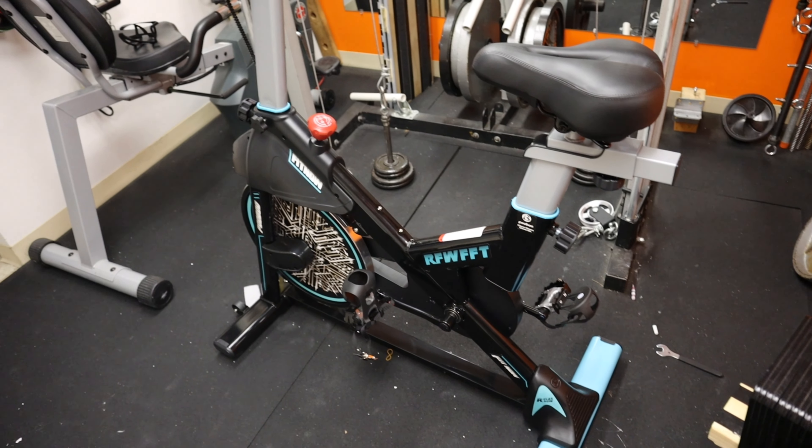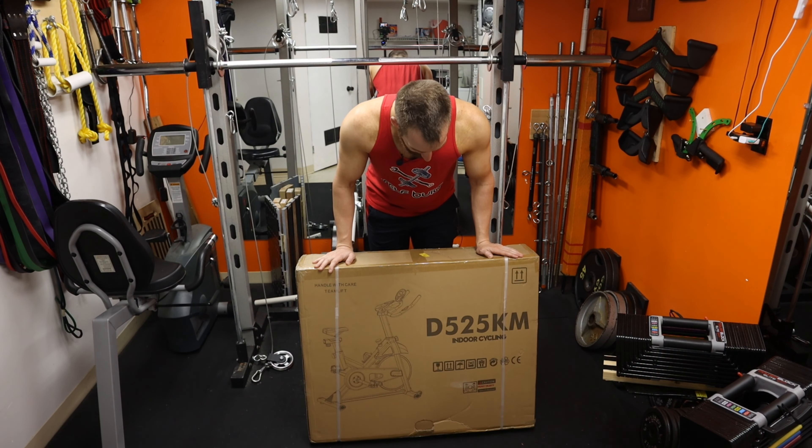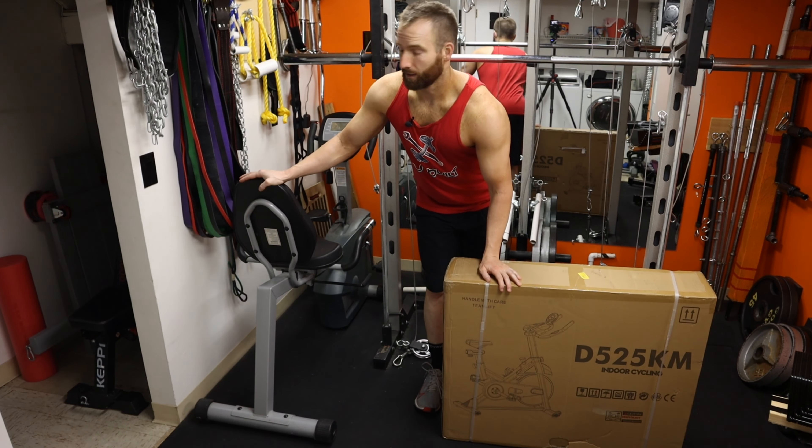Here it is looking all done. Welcome back to Self Built — we got a build video today. We are going to be building this right here. Got a little bike, got it from Prime Day, figured I could use an upgrade from my current bike. I've had this thing for like seven years, it's a Schwinn, it's nice.